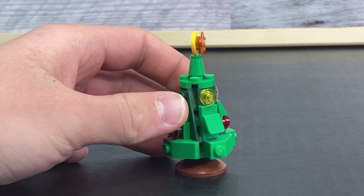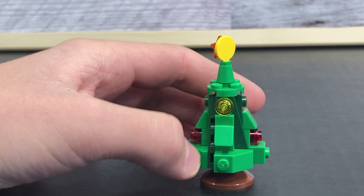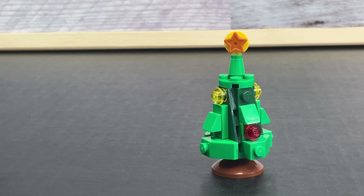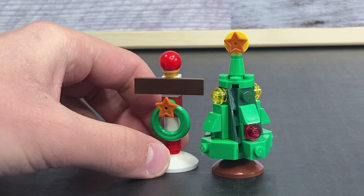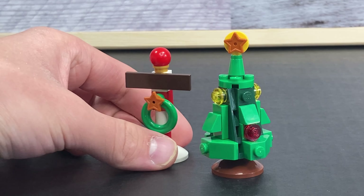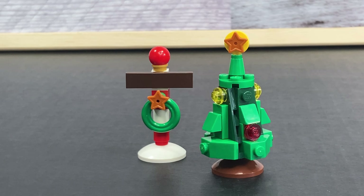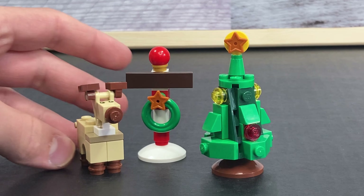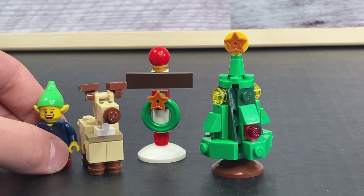Next let's take a look at this cute little tree. It's a pretty simple build — at the top it has a little star, and it's built with some plates and some slopes. You can also see there's the north pole sign. Unfortunately I wasn't able to get a sticker for the north pole sign for some reason, but it's still very cute and you've got a baby reindeer. A little bit of a different design but still adorable. And one last elf.